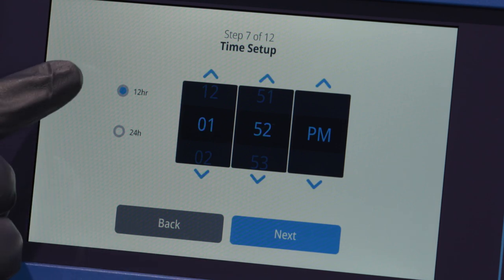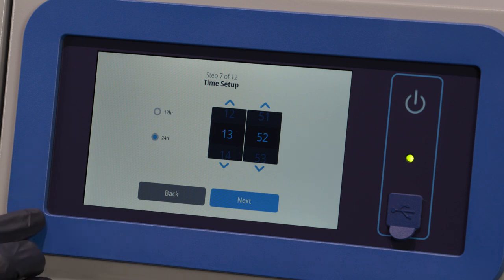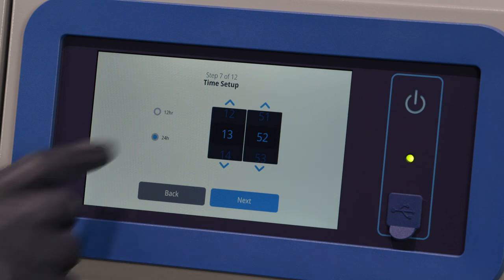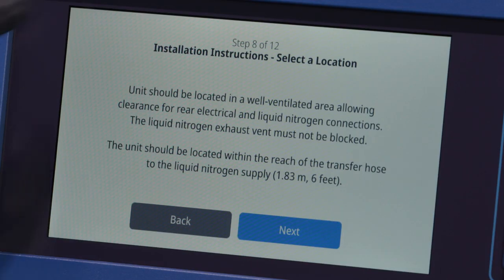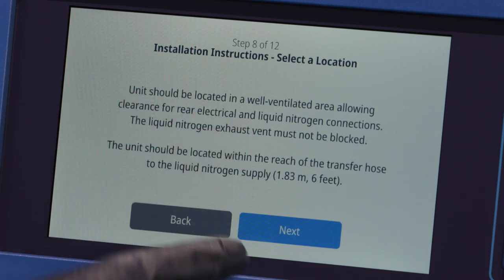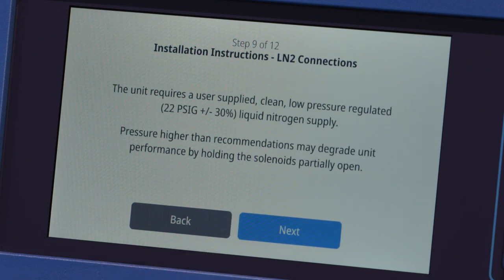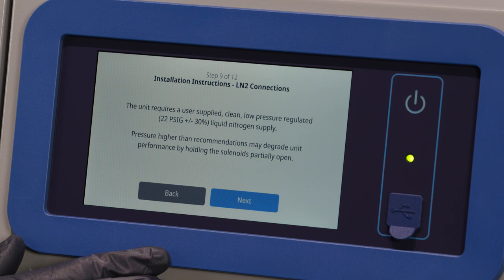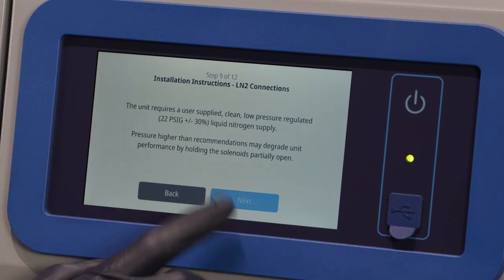The next screen will allow you to set up the time. Select the preferred time format, either a 12-hour or 24-hour format. Once the intended time is selected, press the Next button. The following screens provide installation instructions. The first screen provides information about selection of location where the unit should be placed. Press Next after reviewing. The second screen provides information regarding LN2 connections. Press the Next button after reviewing.